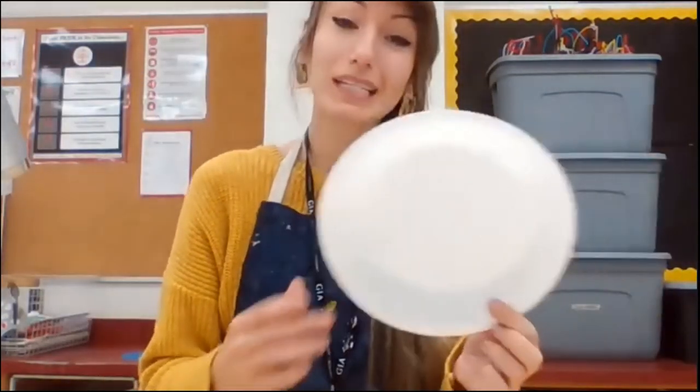So today we are going to be inspired by that in our own artwork. All you need is a plate — it could be a paper plate. Mine is a foam plate.